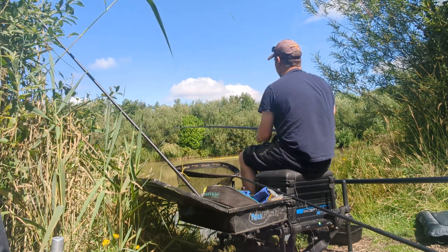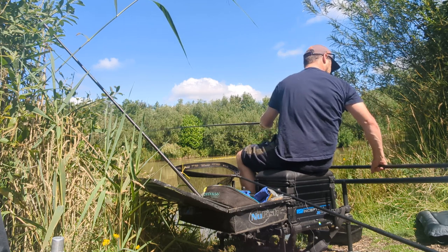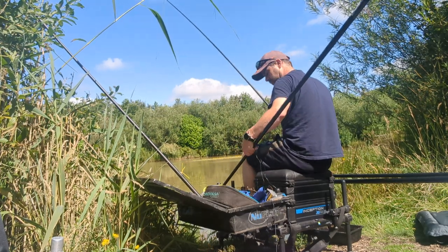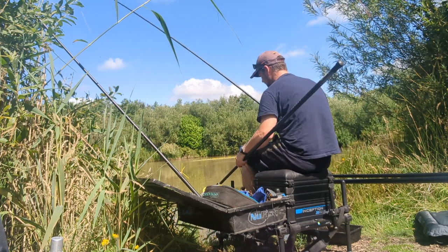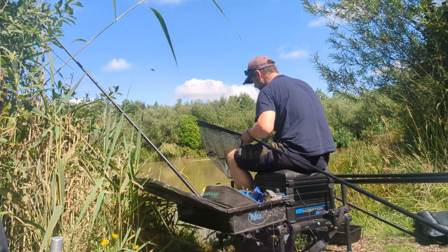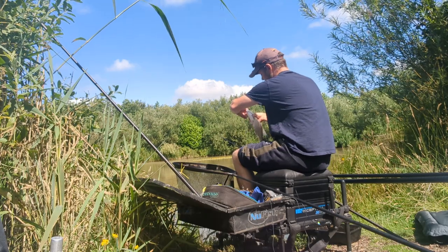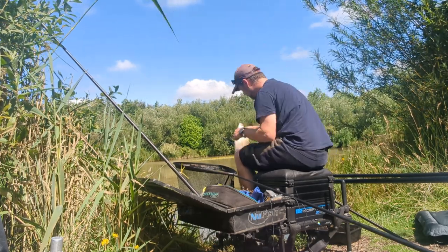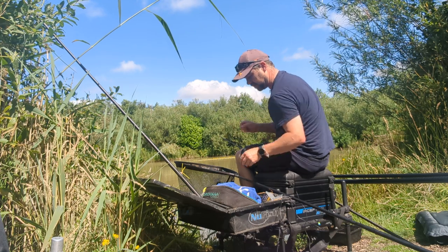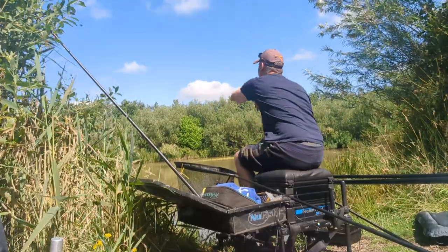There we go — that feels like one of the bream, not one of the bigger ones, but it shows they're down there. Nice size skimmer — I'd give him a pound and a half, getting on for two nearly. Just putting him straight back. So it shows they are down there and willing to feed on what you put in — just a few little pellets out there.